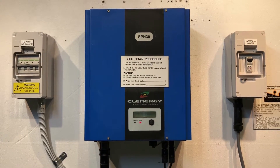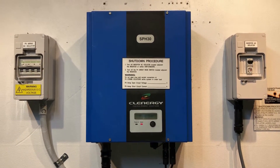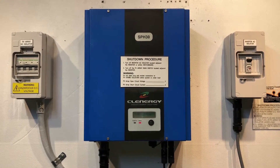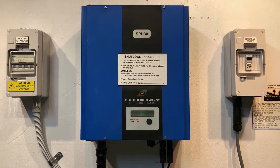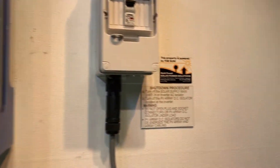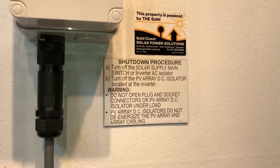One thing I always recommend though, if you are having an issue such as this on your inverter, is to try a reboot of the system. A reboot can be a bit like restarting your computer — it can sort out any glitches. To do that, we follow this shutdown procedure which you can see should be something like this.